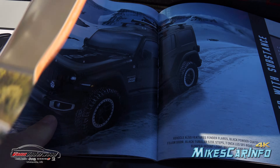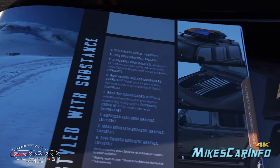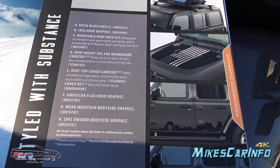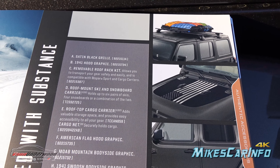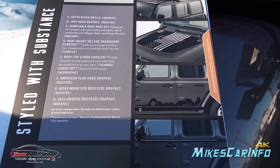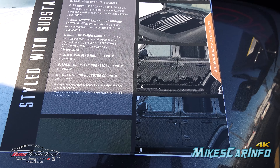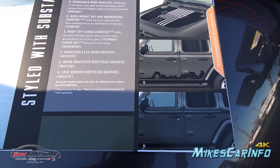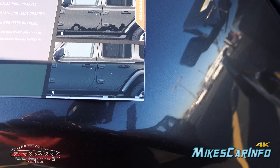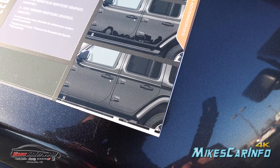On this page they're showing an example of a Wrangler with hood decals and a roof rack. There's the roof rack and the different graphics: a satin black grille, the 1941 hood graphic, and cargo carriers for the racks. There's also an American flag hood graphic, Moab mountain bodyside graphics, and a swoosh graphic — basically a really wide stripe that says 1941 on it.